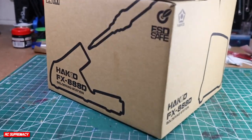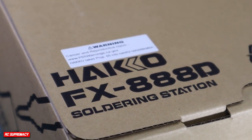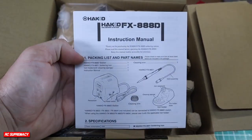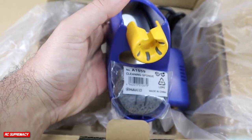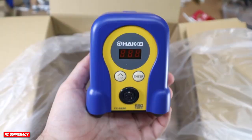This is the HECO FX-880D soldering station that I had shipped to me via Amazon Prime for $105, and quite frankly, I'm very upset at myself that I did not do it any sooner. I have since filming this video done a ton of soldering with this station, and I am very, very impressed.